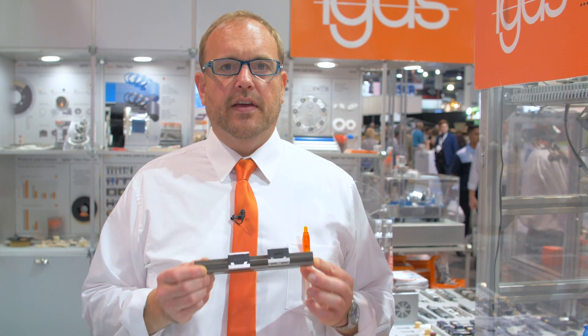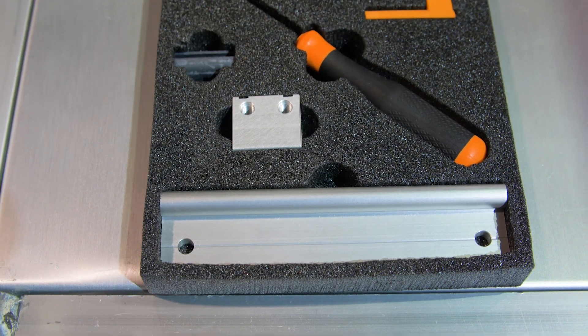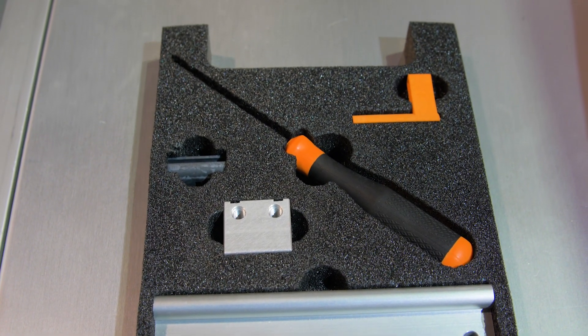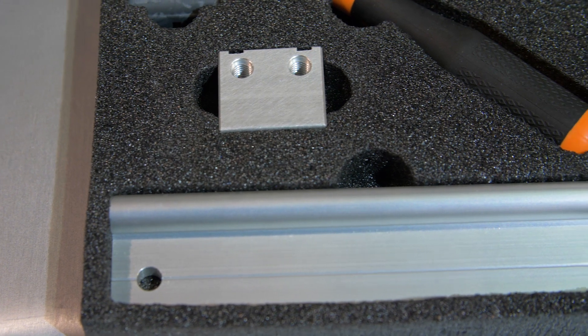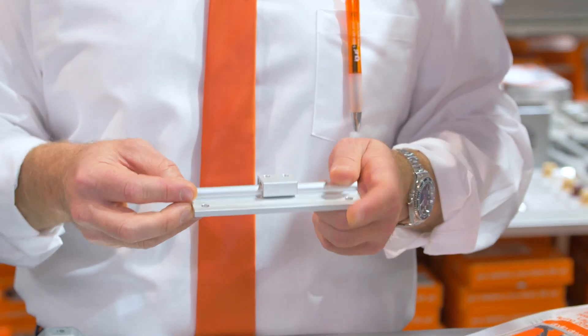Another favorite product innovation this year is our quick change bearing. Our bearings are based on dry running, lubrication-free liners, and one really cool feature is that a customer can actually change the bearing liner without removing the rail from their assembly and without removing the carriage from the rail.